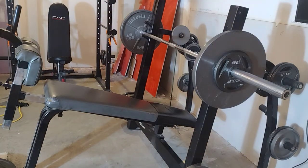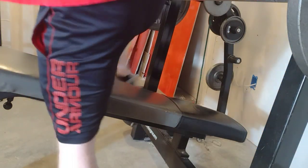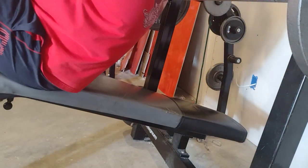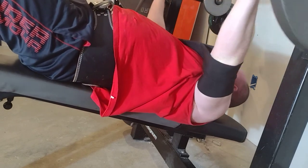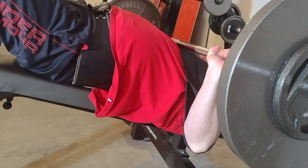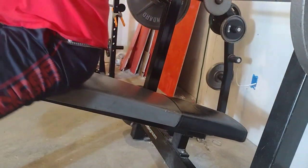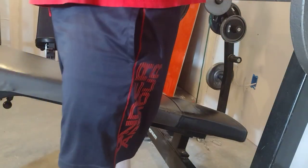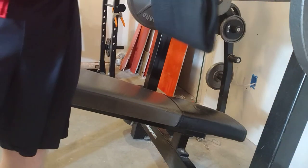Let me get a sip of my energy drink — basically a Monster. All right, 10 more pounds on each side, so we've got 155 on here, and it indeed is hitting my chest. So somewhere between 135 and 155 — I'll honestly say it's probably close to 155 because it was just barely wanting to make impact.